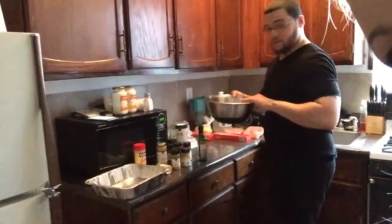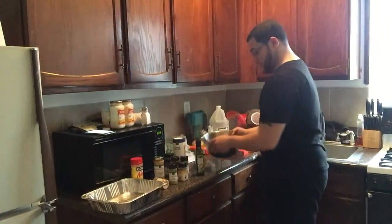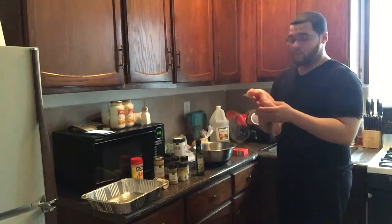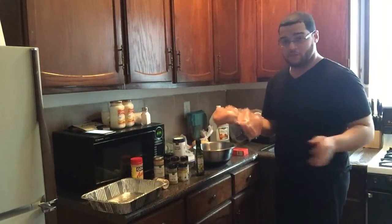Adam is teaching me so much. So we have our mixing bowl, which we will be using for the chicken. Let's clean the chicken first. We can also cut up some of the pieces, but we'll season them before we cut them first, just so you guys know.